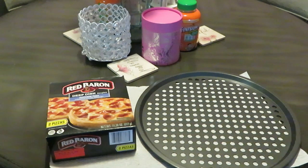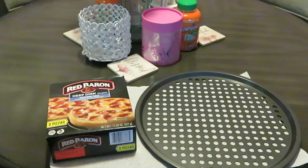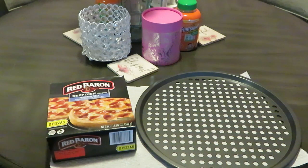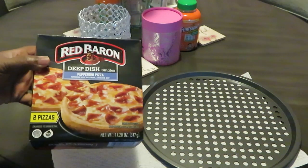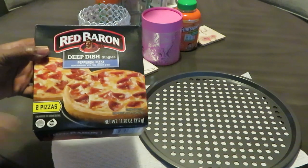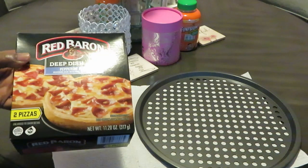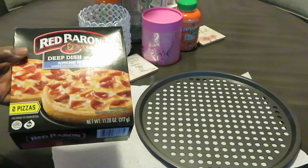Hey guys, it's Arika Misha, and I'm here today with a cute quick video for y'all, because y'all know I get you in and out of the kitchen. This is just a quick little idea for when the kids come home after school — a quick meal you can microwave or put in the oven. This is something I've done a million times when you're tired and don't feel like cooking after working all day.